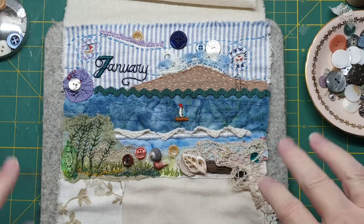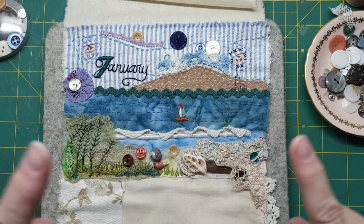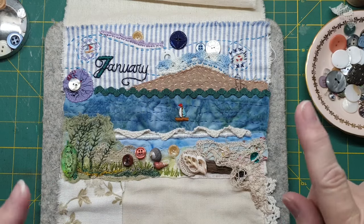Hey guys, Susanna here. I'm here for part four and I finally get to sew on the buttons.